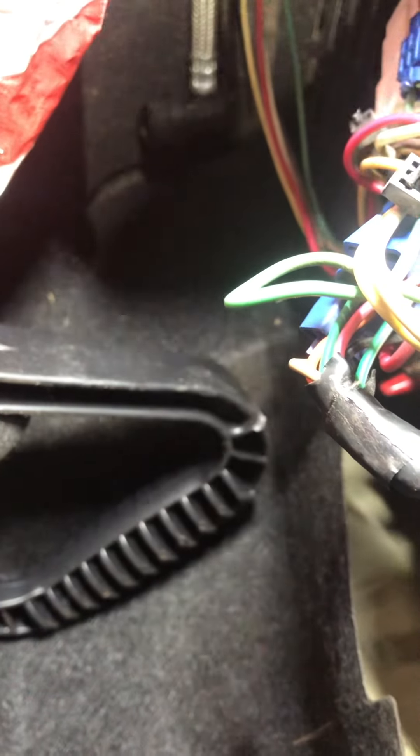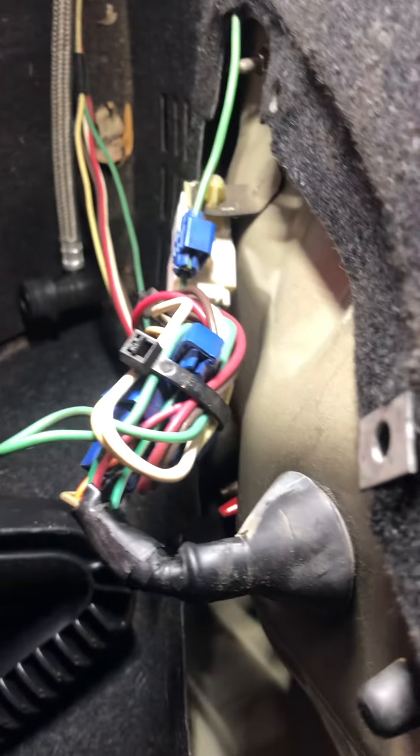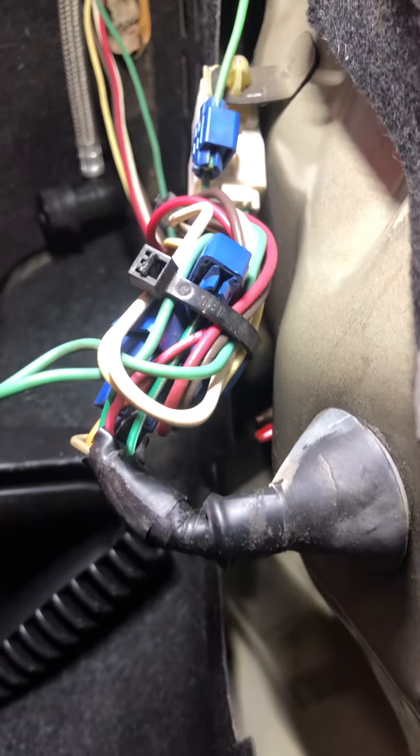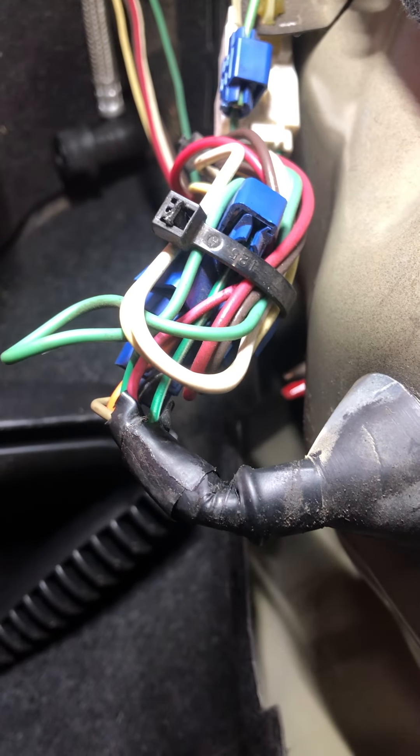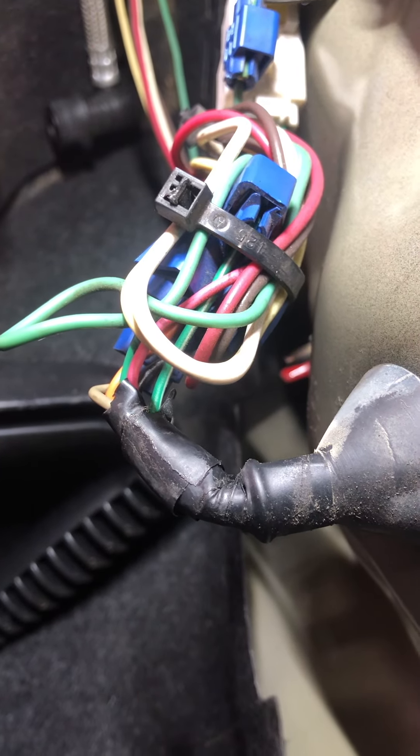Tighten it down with your hand — you really don't need the ratchet to tighten it back down; the ratchet is more so just to break the nuts loose to remove the housing. Like, subscribe, share and leave a comment if you think this video was helpful. That is how you change a brake light on a 2005 Hyundai Elantra. Thanks for watching.